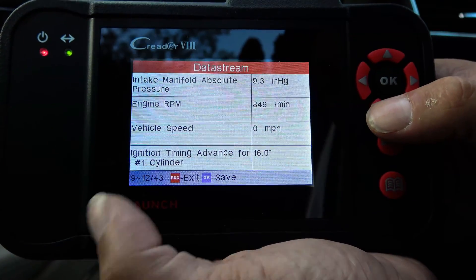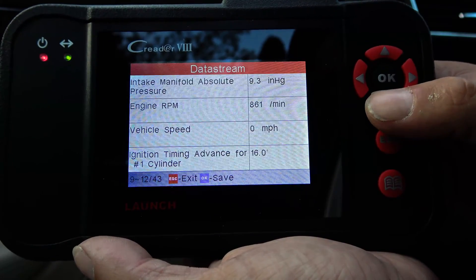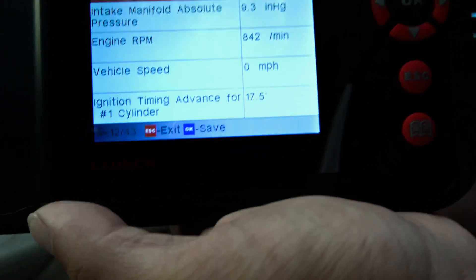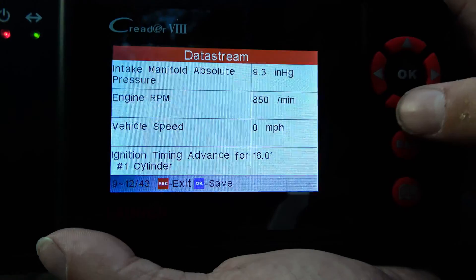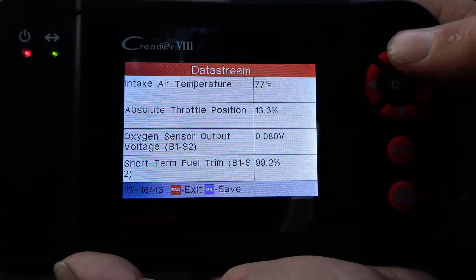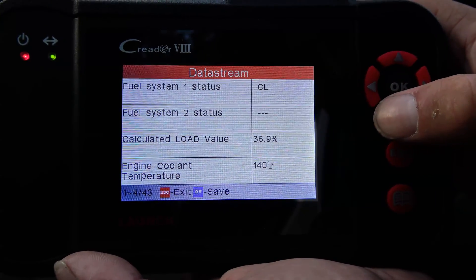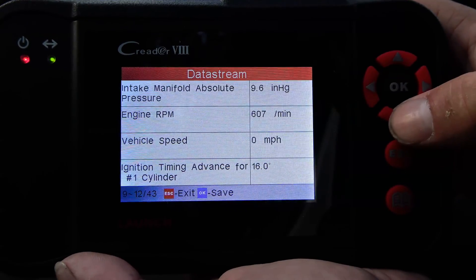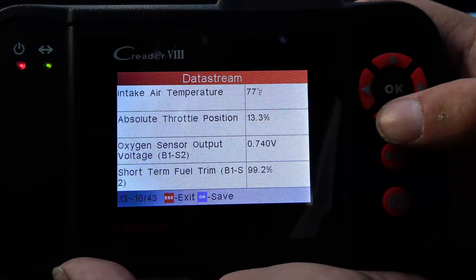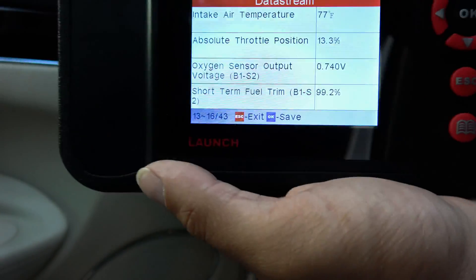Getting ahead of myself. It even has the timing advance for the cylinder — cylinder number one is at about 17%, or 70 degree timing advance, which it's only showing one cylinder, so I'm guessing that would be the timing advance for all cylinders. You've got the air temperature, 77 degrees — that's about right. The engine just throttled down a bit. Let's see what we're at — RPM has dropped, engine's warming up. Throttle position is at 13.3%.